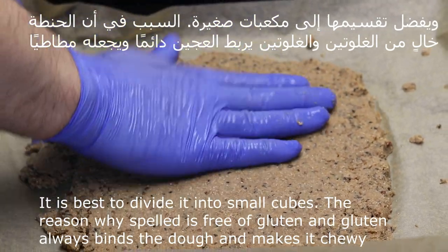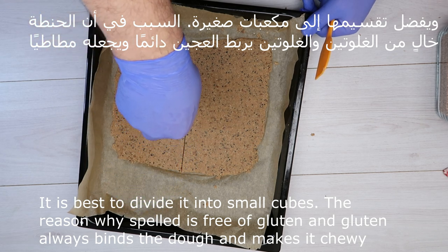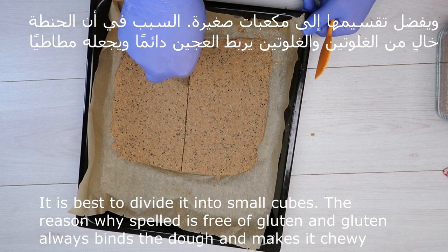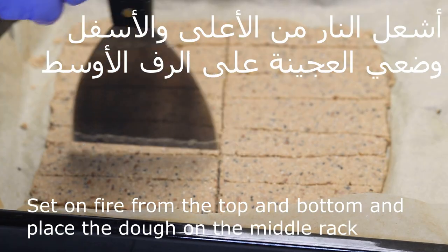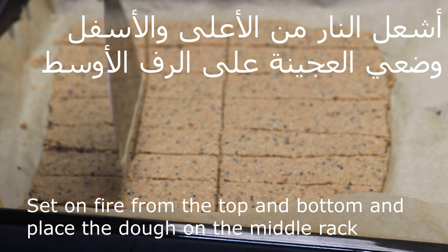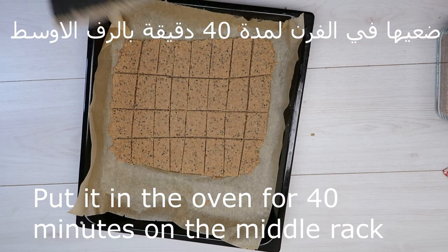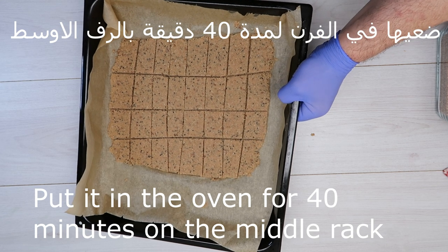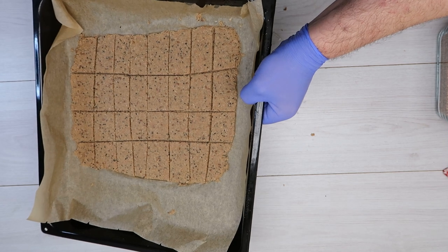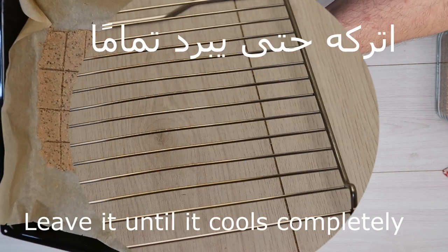يُفضَّل تقسيمها إلى مكعبات صغيرة، لأن الحنطة دائماً خالية من الغلوتين، والغلوتين هو الذي يربط العجين ببعضه ويجعله مطاطاً. نشغّل الفرن من الأعلى والأسفل، ونضع الصينية في الرف الأوسط لمدة تقريباً أربعين دقيقة.